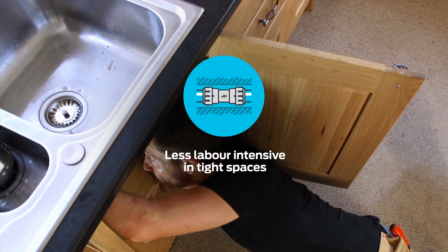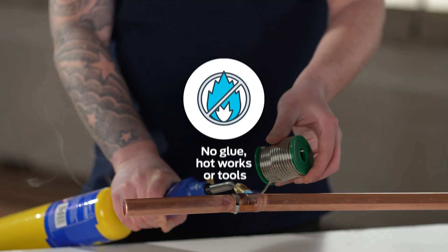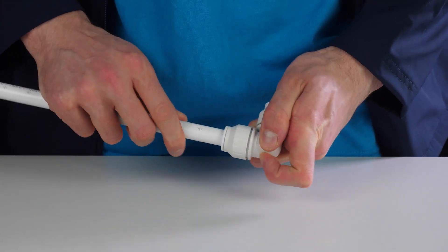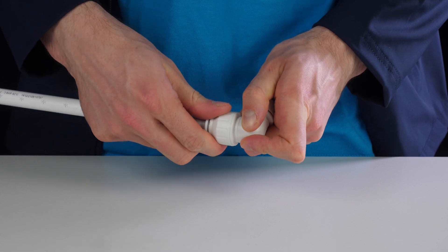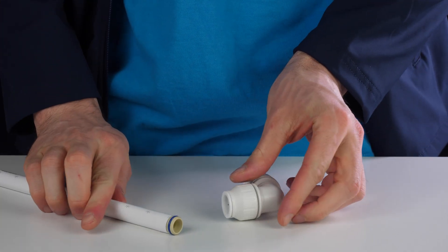All our fittings are easier and safer to use, particularly in confined spaces, by removing the need for hot works and tools. Simply push the Pushfit fitting onto the pipe and twist the nut clockwise to lock. To demount, unlock the nut by hand, and push the collet towards the fitting body and pull the pipe.